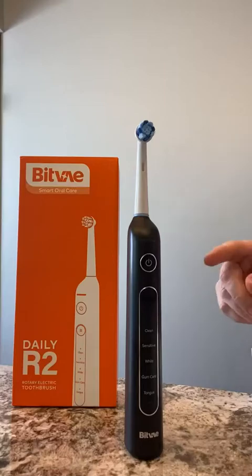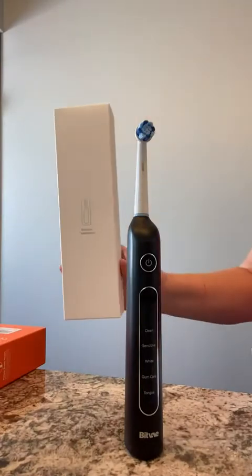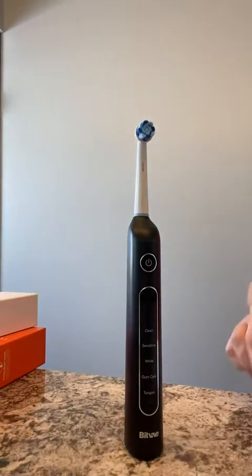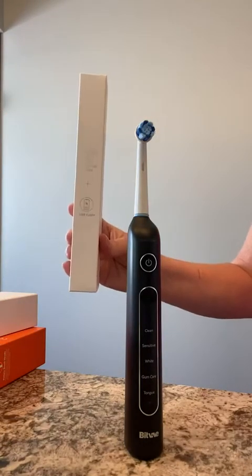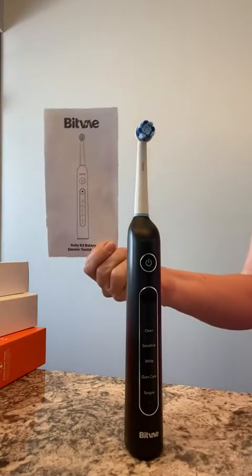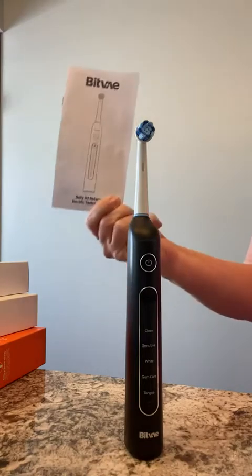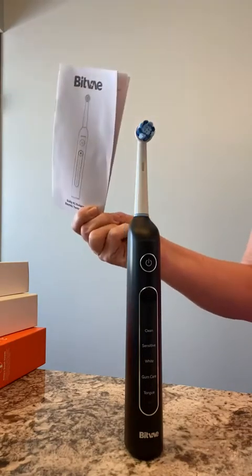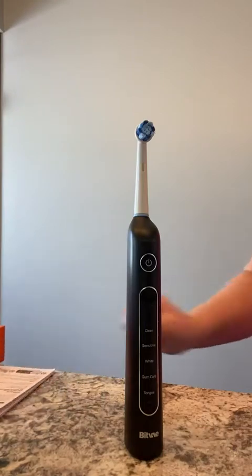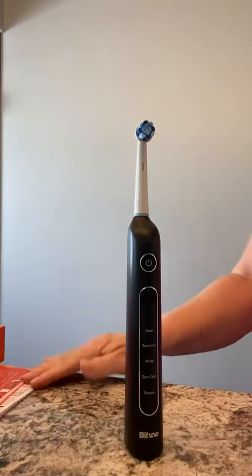This is the Bitvei electronic toothbrush. In this box comes a case that holds the toothbrush, a box that holds eight brush heads, and your USB cable. It also came with a very easy-to-follow instruction manual that had some diagrams in it. I recommend highly that you make yourself familiar with that. It also has a registration strip and information on other products they offer.